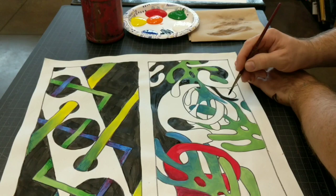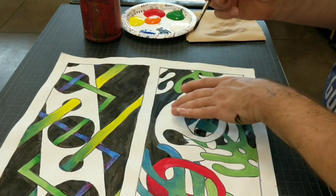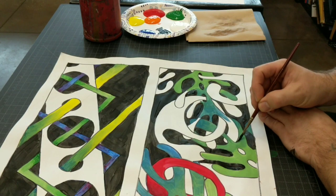I also insist that they use good craftsmanship. One reason that we go over everything with black Sharpie — outline everything in black Sharpie — is so that in the end, if anything got out of line, we can go over the edge with black Sharpie and it looks good.